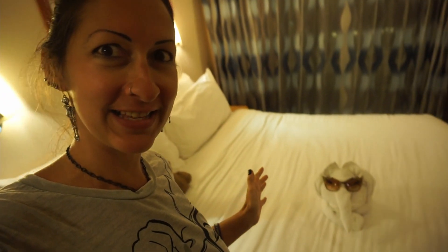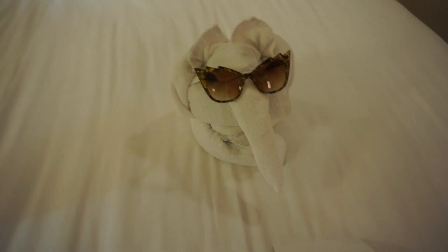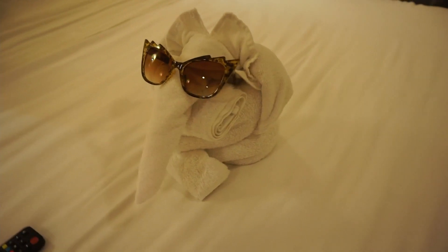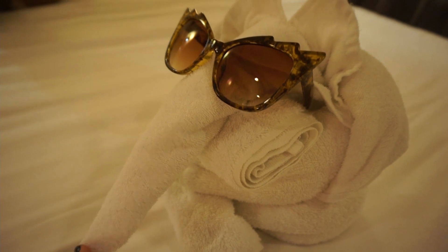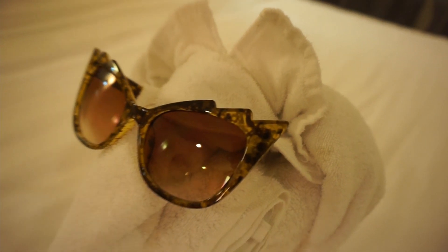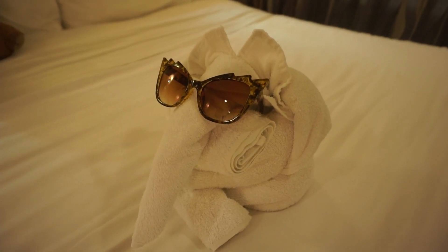We have returned to the room and there we have this little — I think he's an elephant — and he's wearing my sunglasses! He's just chilling. I presume it's an elephant, or perhaps an anteater or aardvark by the long nose. Roi says elephant. I think he's adorable — that's what I say — adorable!